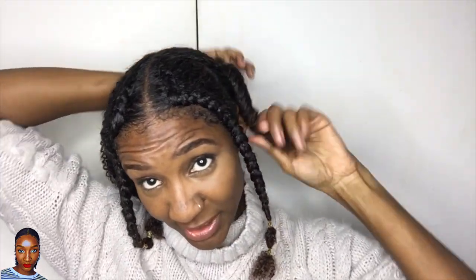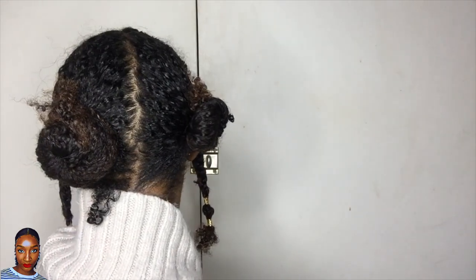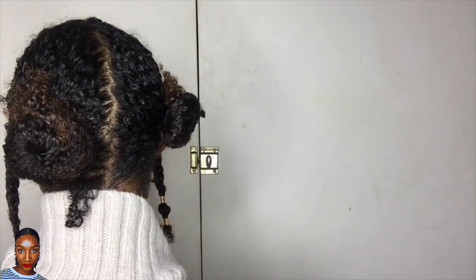Right guys, so there you have it — I have my Fulani braids done. As you can see, you can do bantu knots at the back, high or low. This is just a quick hairstyle before you wash your hair. So this is style one.